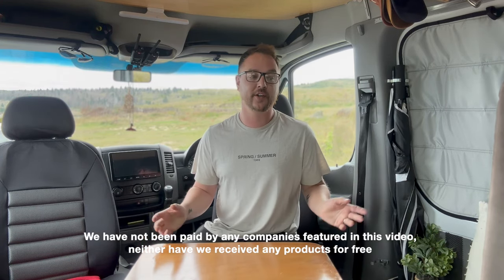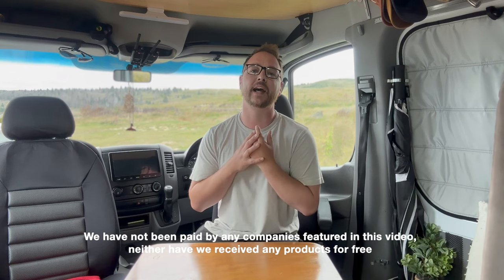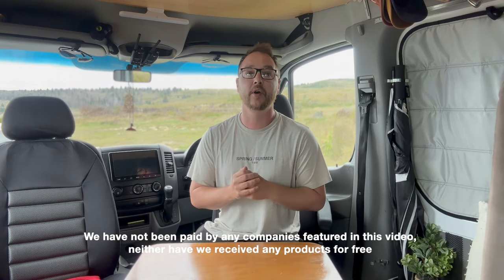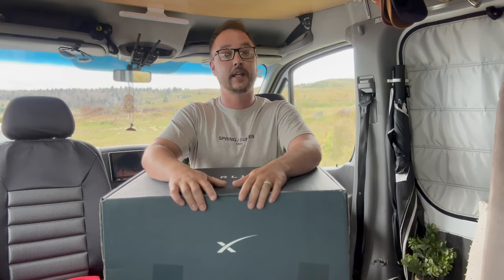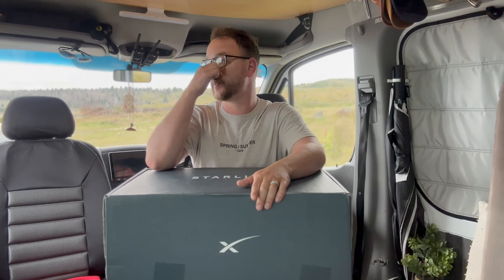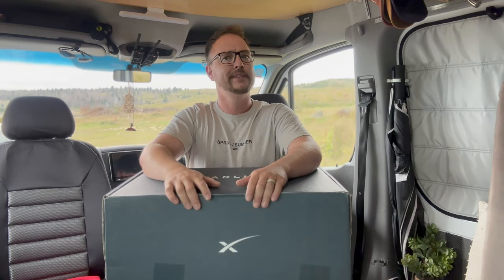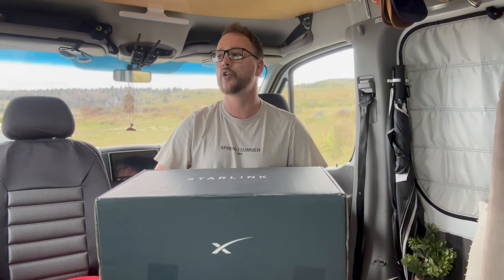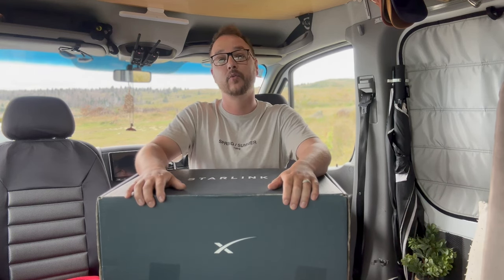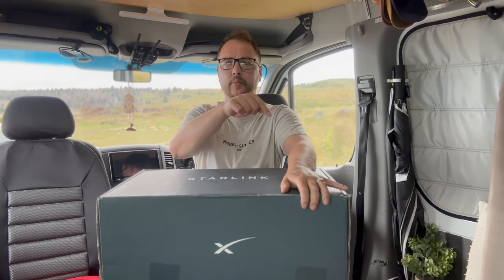What I thought I'd do before Tommy shows you how he's going to set it up to our van — because there's lots and lots of different ways you can do it — is just let you know what's in the box. It comes in quite a huge box. Full disclosure, this is our second box. The first Starlink we got, we opened it up and there was a hole in the dish, so we took that back. We got both from Noel Leeming. It was on offer, just under $300, and we got a discount with our NZMCA membership — I'll put the details below.